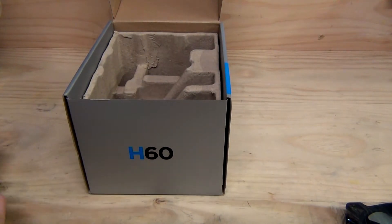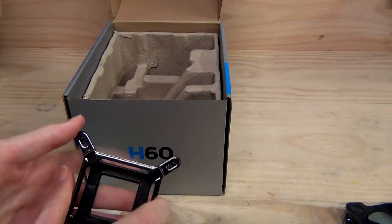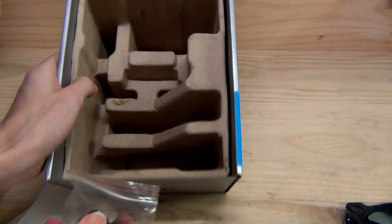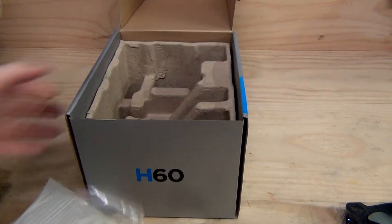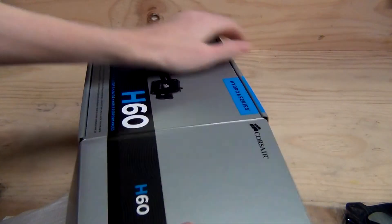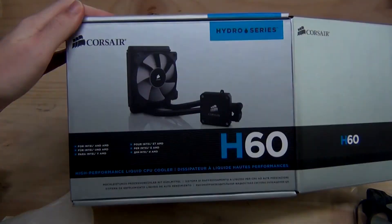That's the magnetic bracket — I think that's probably for AMD. And there's the Intel mounting system with the Intel backplate, and then we've got some screws and bits and bobs — and that's all that's in the box. Thanks for watching the unboxing of the Corsair H60 2nd Edition Liquid Cooling All-in-One Liquid Cooling Unit. We'll see you next time.